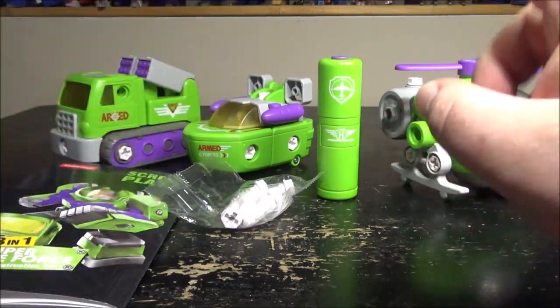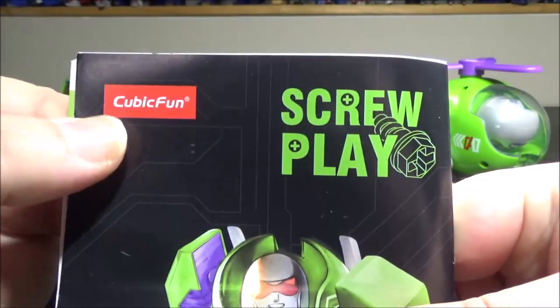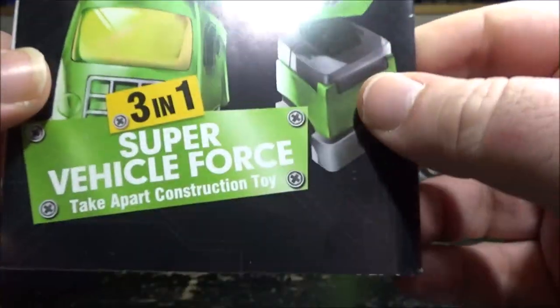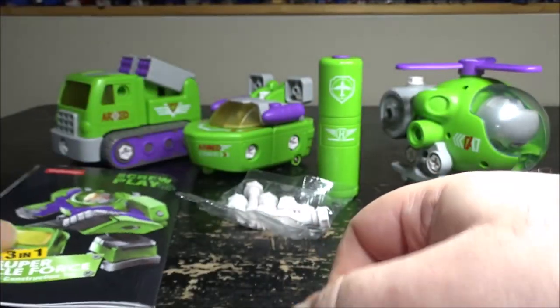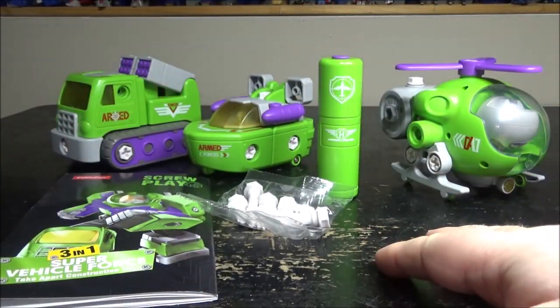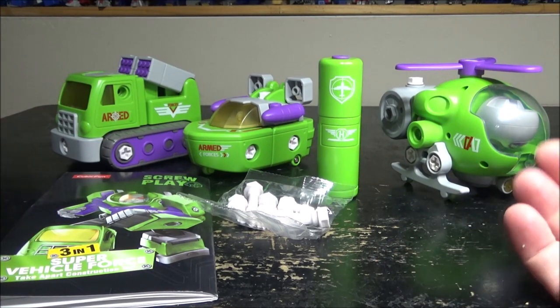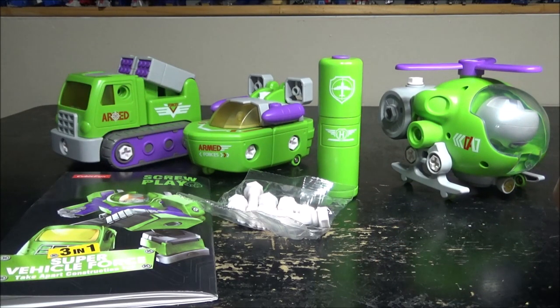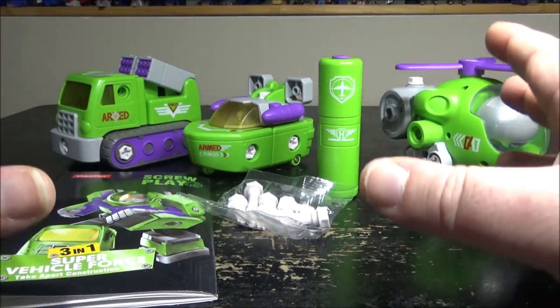Hello and welcome to another special video review. Today we're taking a look at the Cubic Fun Screwplay 3-in-1 Super Vehicle 4s. This is aimed at younger kids, but I thought the concept was super original and the color reminded me of the Vegastator. It looks pretty cool so I just got myself one.